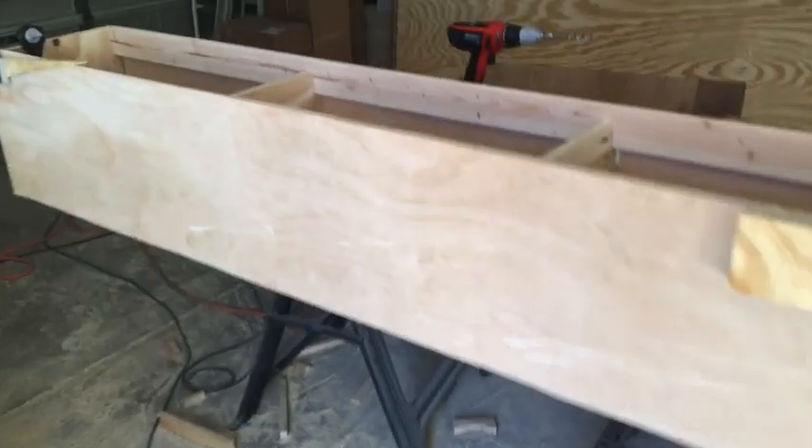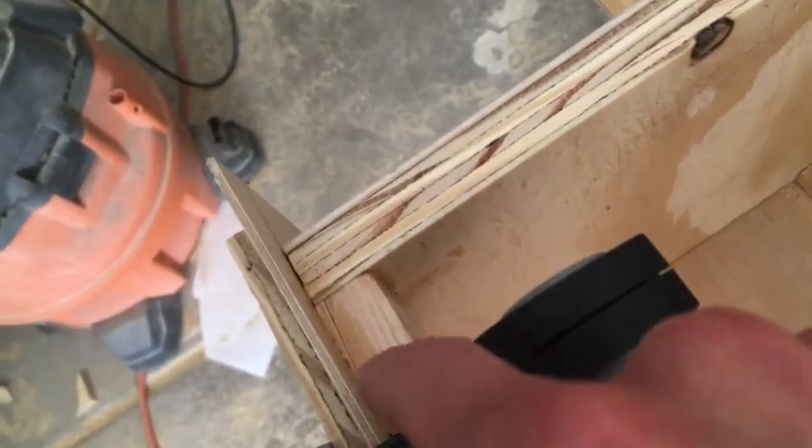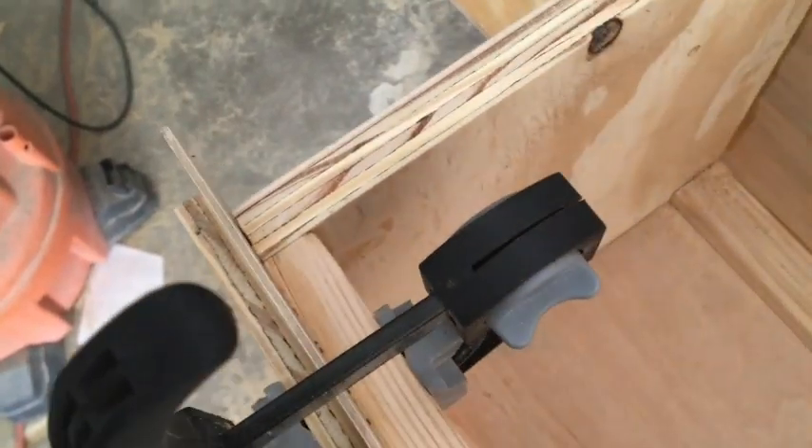As we were nailing the Luan on the outside of the cabinet with these little tiny nails, the pocket holes we had drilled just blew out. This piece was hanging down here and the screw was just hanging up there. We've thrown a bunch of wood glue in and are clamping on both sides. Really a frustrating and kind of scary moment.